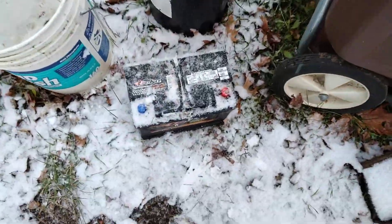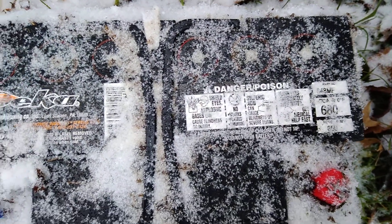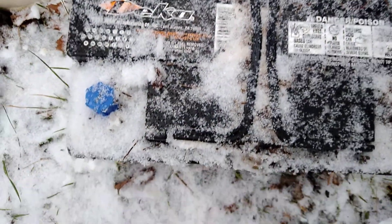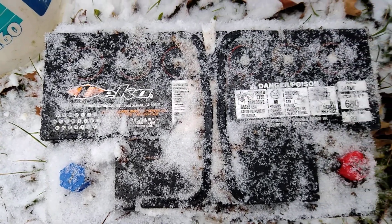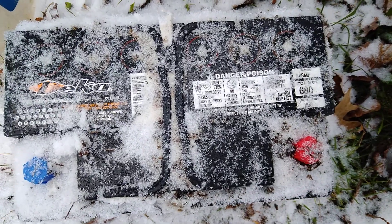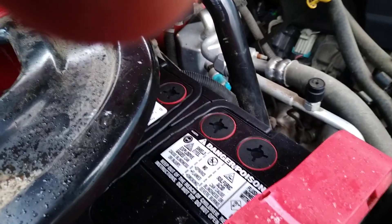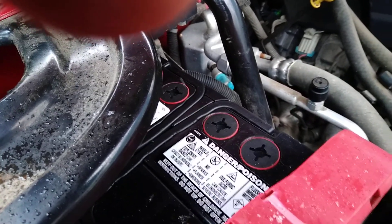There's a battery in there — it's a 680 cold cranking amp — and I wanted to keep it because I'm going to try to rejuvenate it or whatever they call it. So I got a 730. We shopped around a bunch of places and ended up getting this one for $129.99. That was the cheapest we could find, and it has a 30-month warranty. I just finished putting it in.